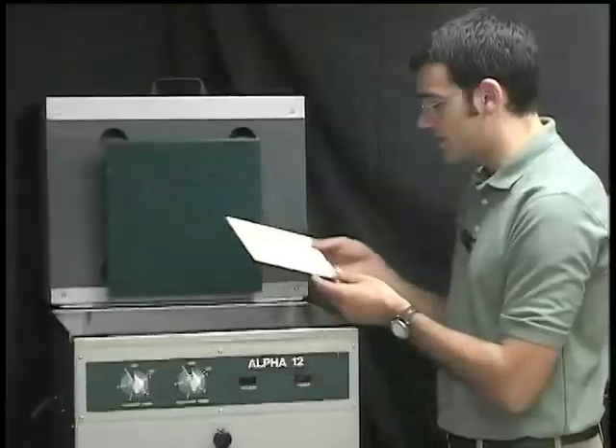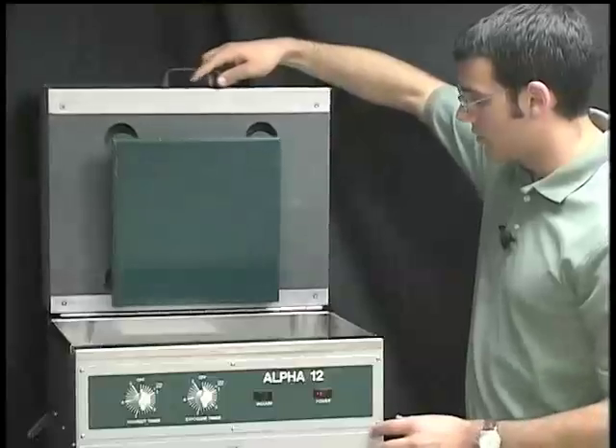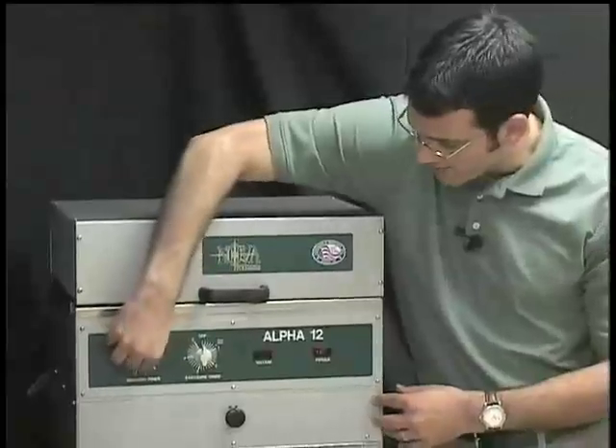Come up to the washout tank. Place it face down on the brush. Close our lid. And set the timer for five minutes.